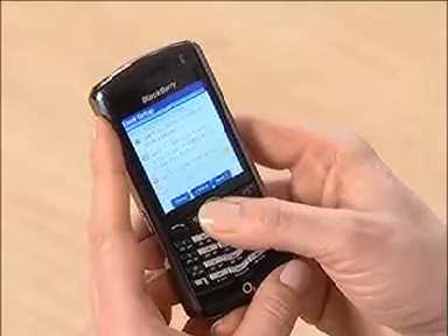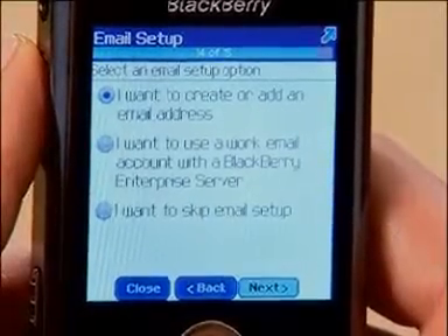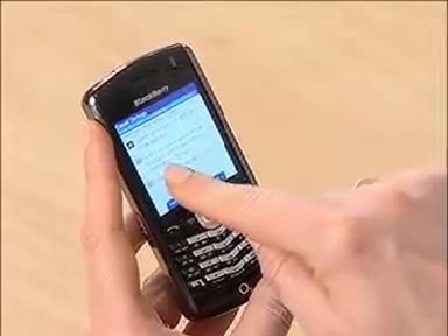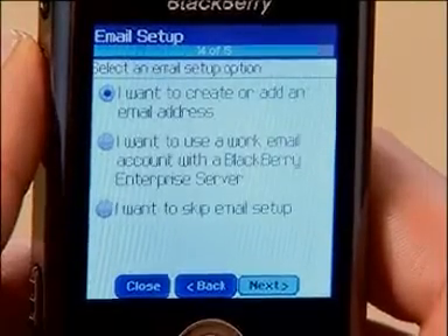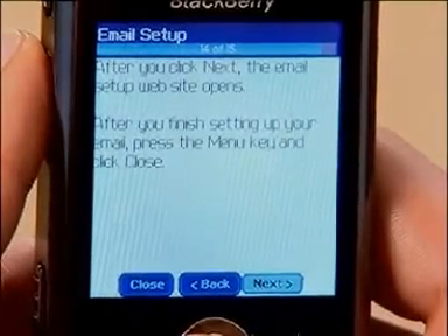For now, we'll skip straight to the email setup. At this stage you've got three options, but we only need to choose the first — this is the easiest way to get started. The second option, BlackBerry Enterprise Server, is if your IT department or administrator has already installed the BlackBerry server software; if so, they should be able to provide you with the password and setup instructions. Let's choose option one: I want to create or add an email address. Just click the next button and you'll be notified that a web page will open, then click next again.